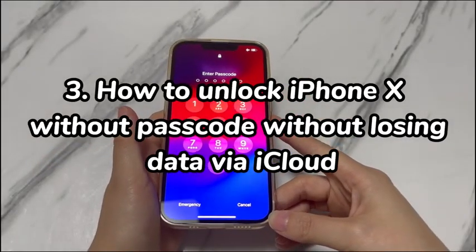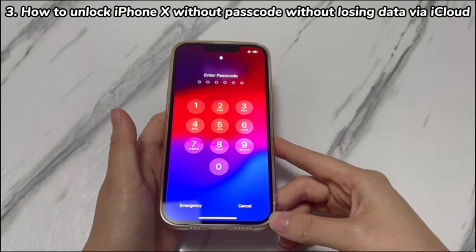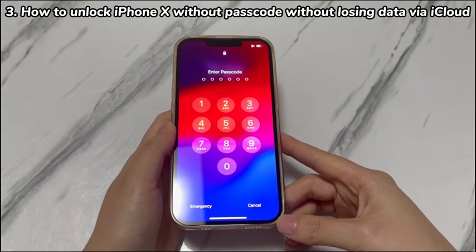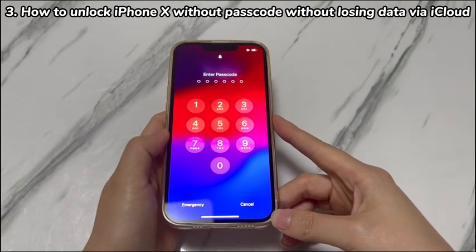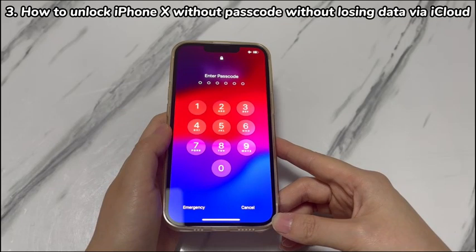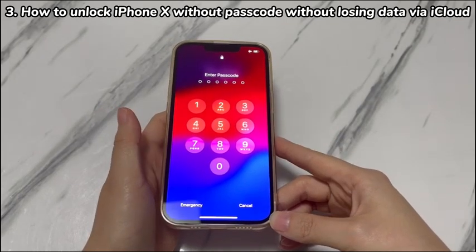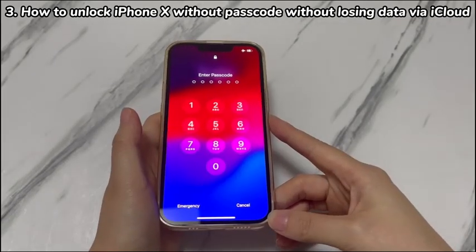Step 3: How to unlock iPhone X without passcode without losing data via iCloud. This method is workable whether you have a disabled or unavailable iPhone X to unlock without losing all your data. You might have heard about iPhone's Find My feature for its ability to locate your device if it's lost or stolen. One more useful function is the remote erase option. Using it can help unlock iPhone X if you forgot the passcode without losing everything, by restoring from backups. There are mainly two ways to do that: the Find My app and the iCloud.com home page.